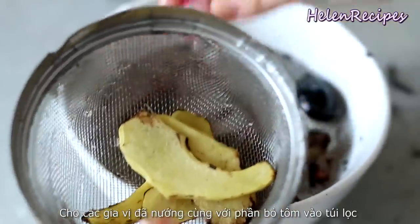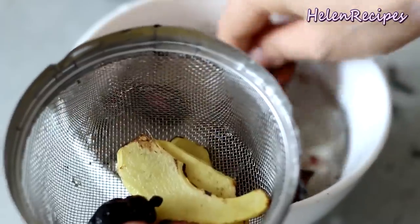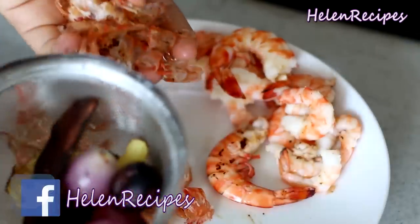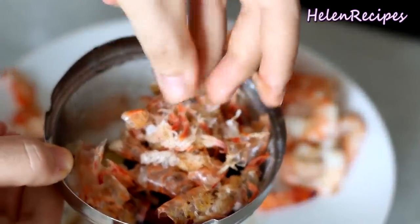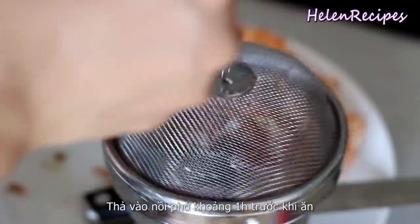Place all the charred items into a spice filter bowl together with the shrimp shells, then drop the bowl into the stock pot about 1 hour before serving so the aroma stays fresh and tempting.